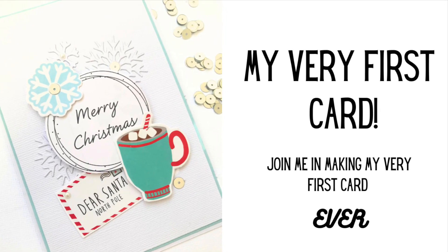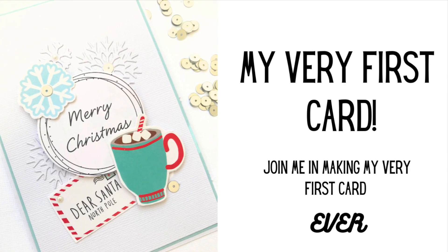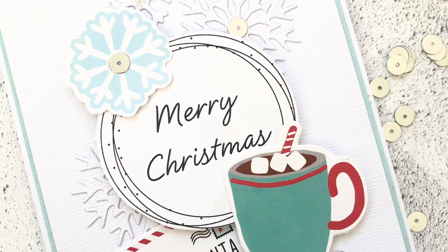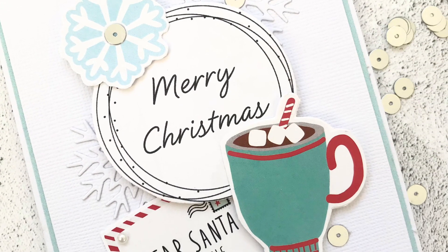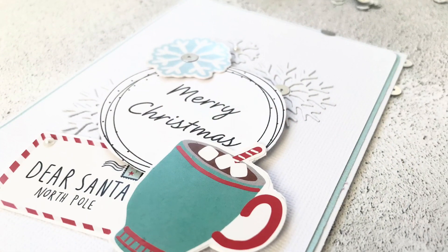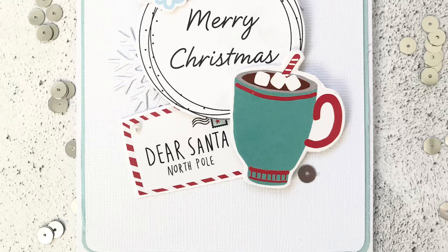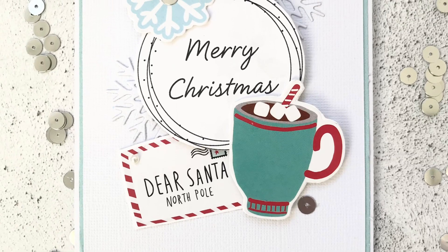Hi everyone, thank you so much for joining me today. In today's video I'm making my first ever card using some really inexpensive and quite accessible materials, and I hope you enjoy what I come up with. Let's get started.